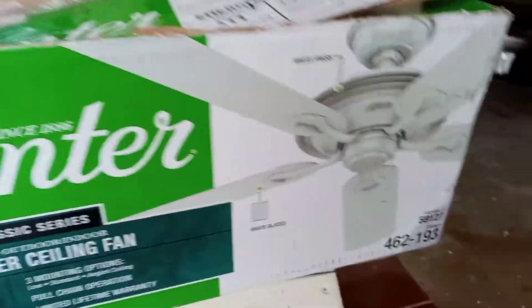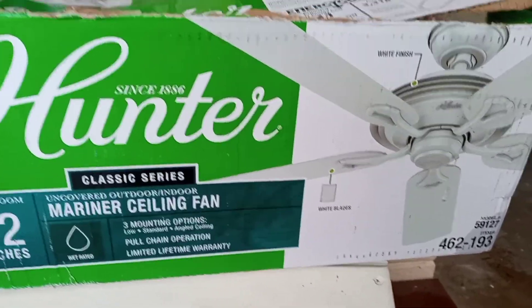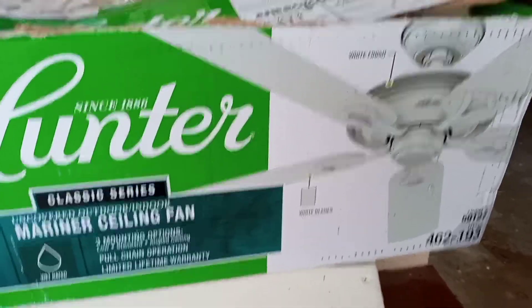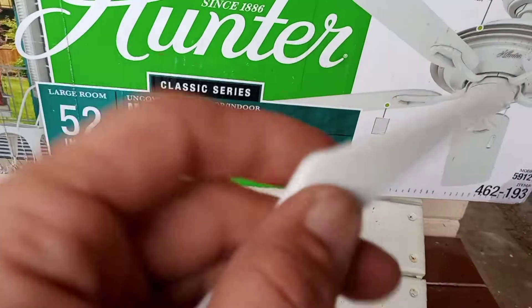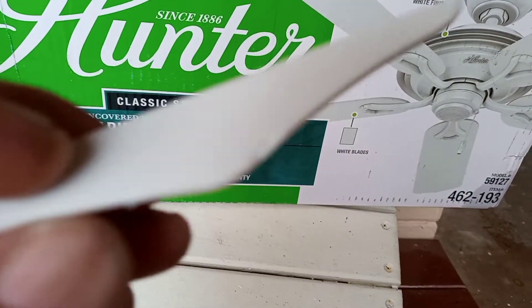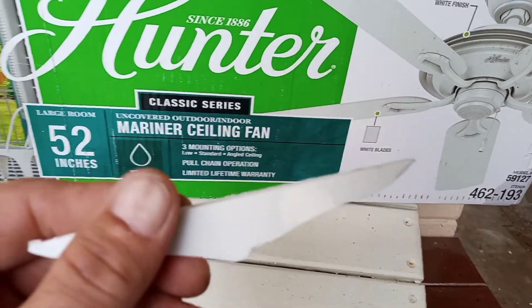That's way better than an indoor fan as far as dealing with temperature change, expansion, contractions, salt, water, rain. And also the blades — these blades are made of like a PVC type of material. So that's the hack for this.